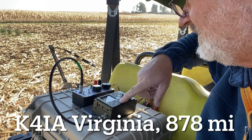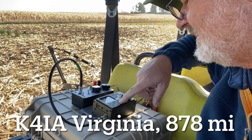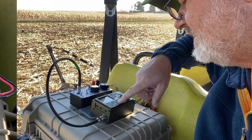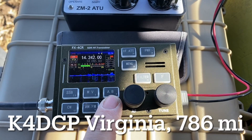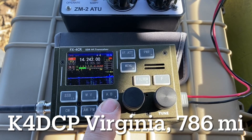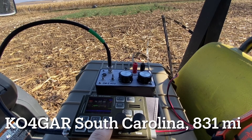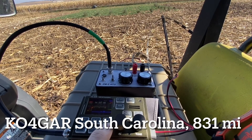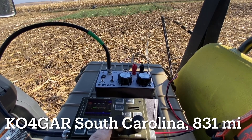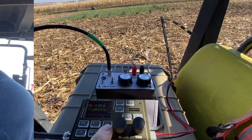K0KLB, you're 59 in Virginia, over. Good to hear you again — you're about a 5 and 5. Got you about 5 by 5 into K5515. QSL. You're 57 in Iowa, QRP, one watt, over. Oh, you're running one watt — good deal. Got you 53, K10415, South Carolina. QSL.